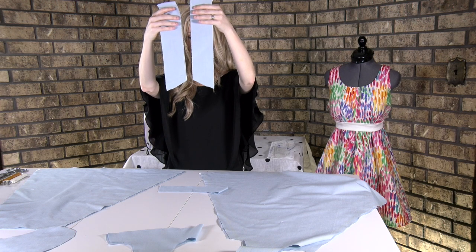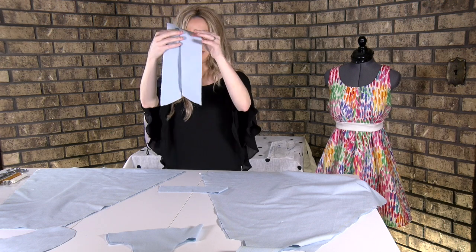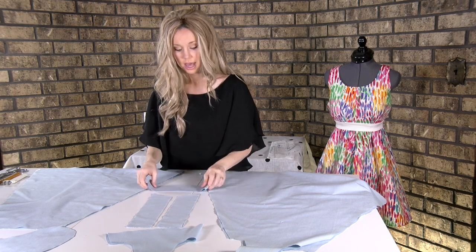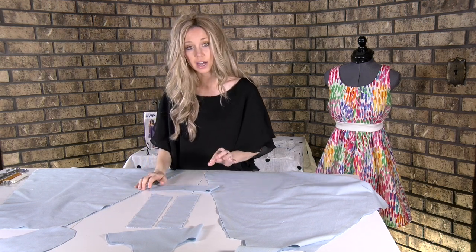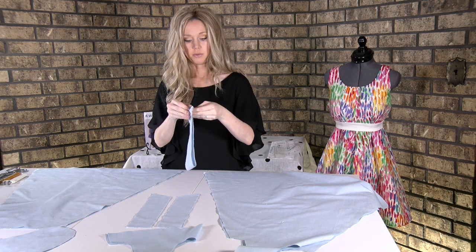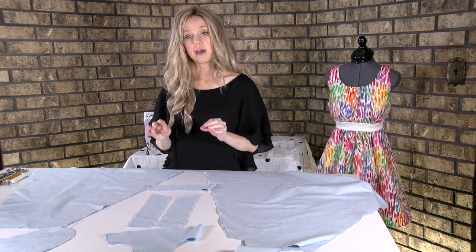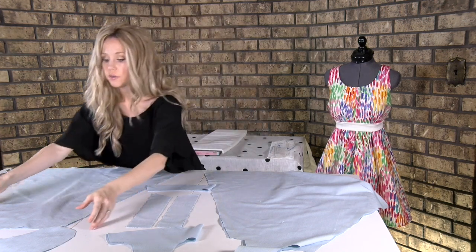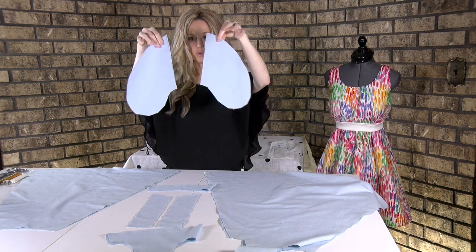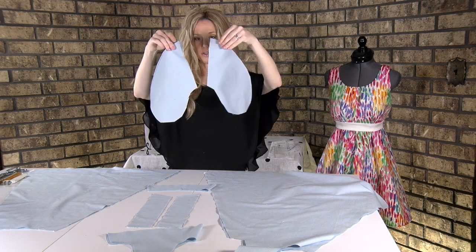Do you see how that slant on the bottom is reversed? It goes down this way and then down that way, so you have two of this and two of this to make four. Then your pattern piece number five is going to be on the half, but it was folded, so it will look like this. You need four of pattern six, which are the pockets — two that are one shape and two that are the mirror image.